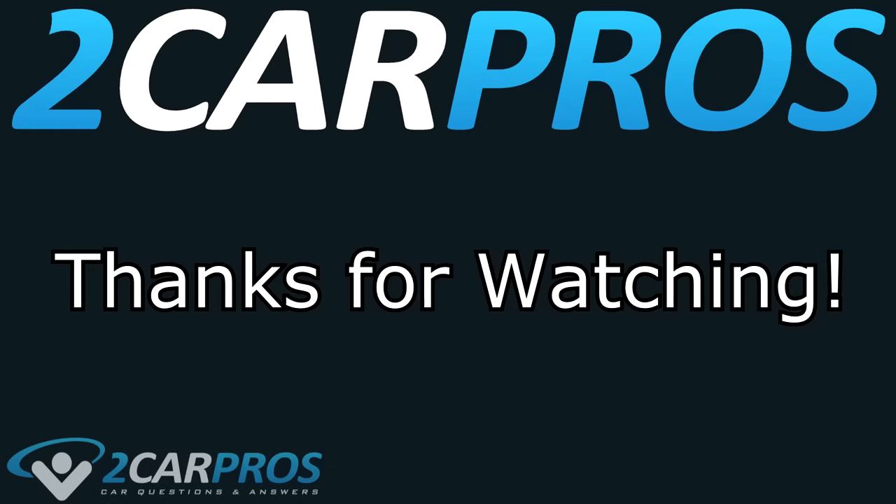Thank you so much for watching. If you have any questions, please visit 2carpros.com, where our automotive experts are online ready to help for free. We'll see you next time.